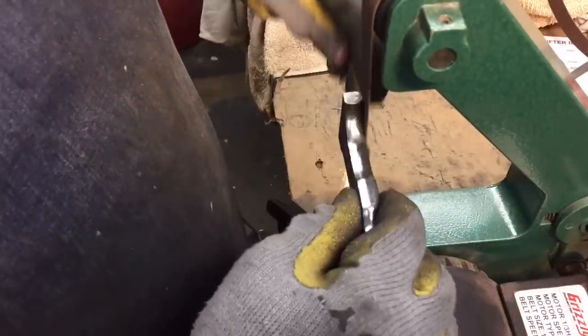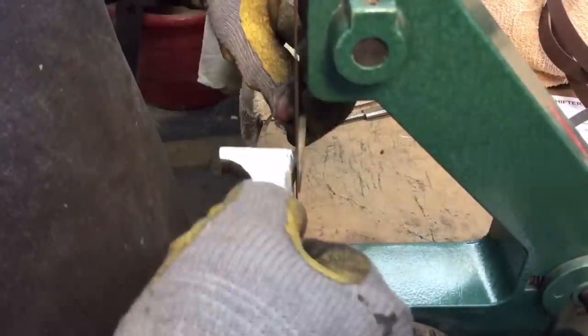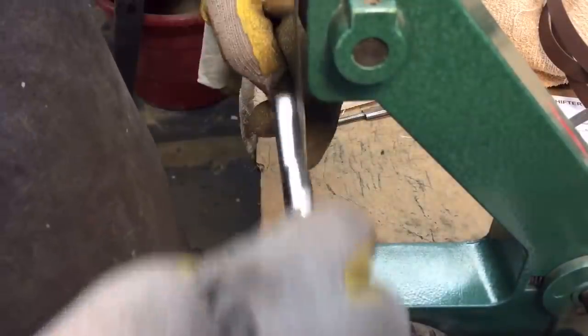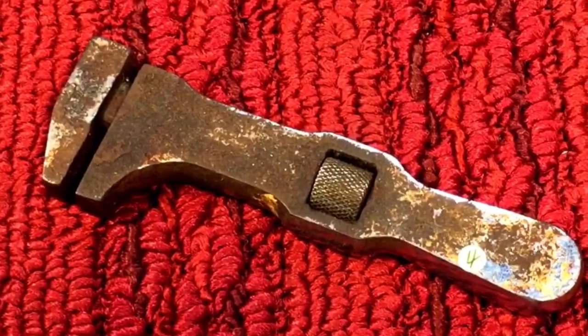Let's get it in the wrench. We did a ton of work already and we didn't even start on the real restoration — cleaning it up, getting all the pits out, grinding it down, which is what we did. Then we buffed it out on the buffer and got the wrench to pretty much match the nickel plating that was left behind and still in good shape.